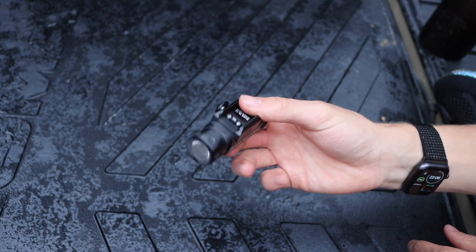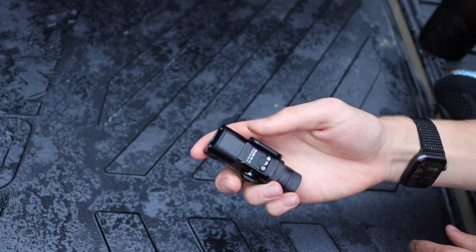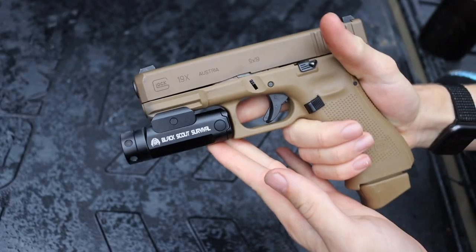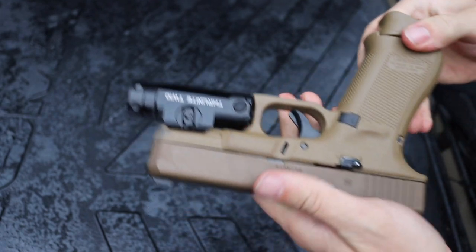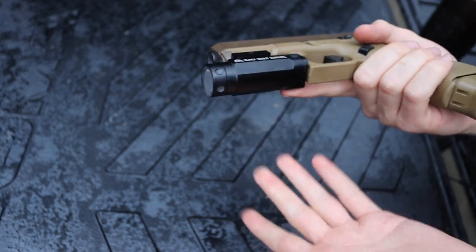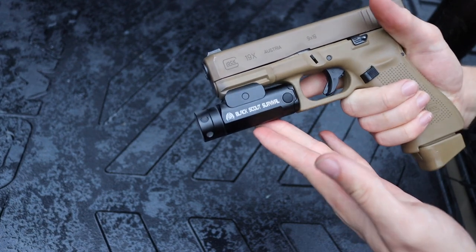Before we get into this light review, this is the Thrunite TW-10 weapon-mounted light, and today we're going to be talking about it, my use of it, and the overall pros and cons to this little guy.